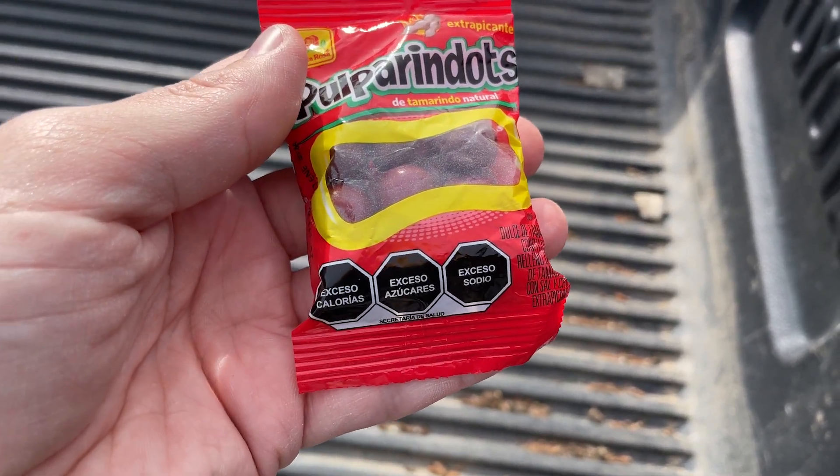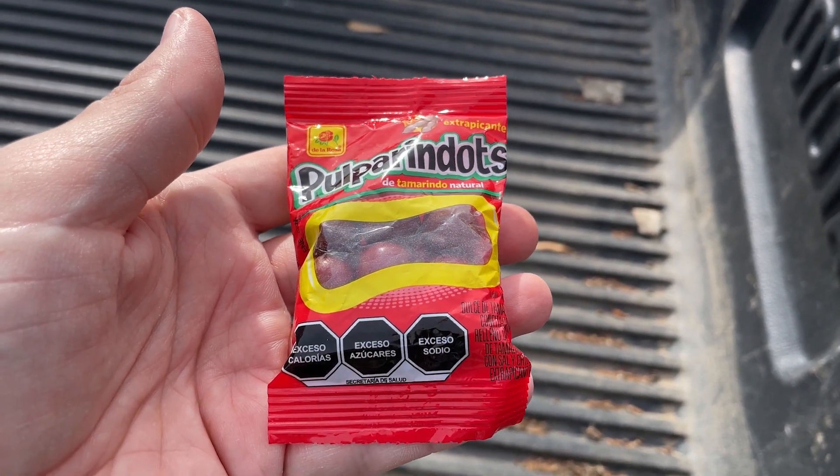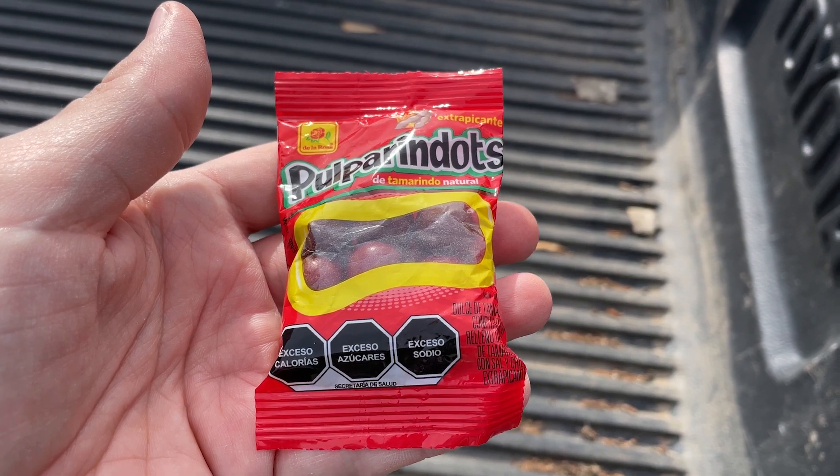On the front: tamarindo natural. Excesso calorias, excesso azucres, excesso sodio.